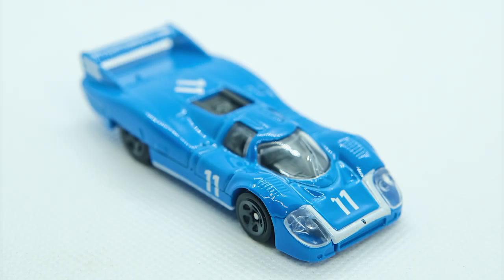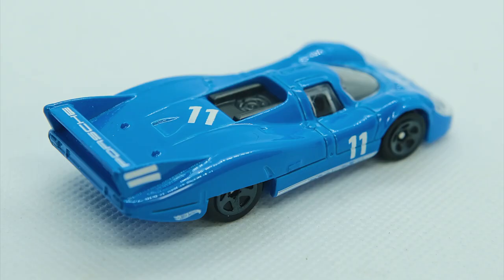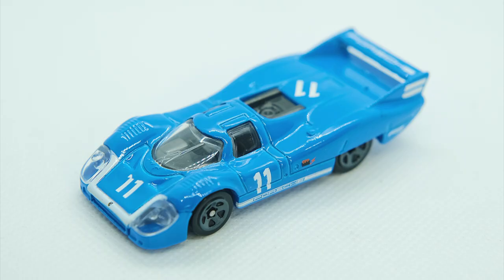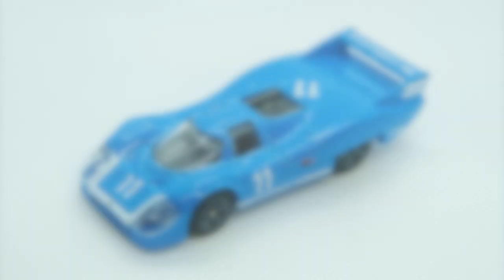So I instead present it as a clean model and pop some chrome on the subframe moulding on the base. So once again here is how the Hot Wheels 917LH started out.